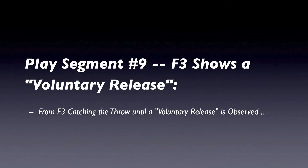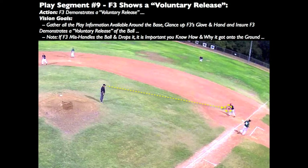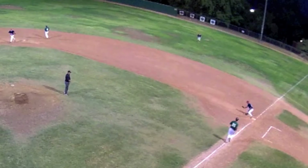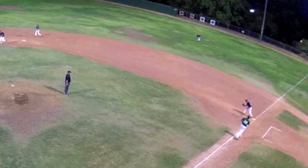We will complete gathering our play information by ensuring the first baseman has control of the ball and demonstrates a voluntary release. To observe a voluntary release, remain in your standing set position. After you've gathered the necessary play information at first base, look up at the first baseman's glove to ensure a voluntary release. Glancing up to see the voluntary release can help establish great timing and minimize double calls.